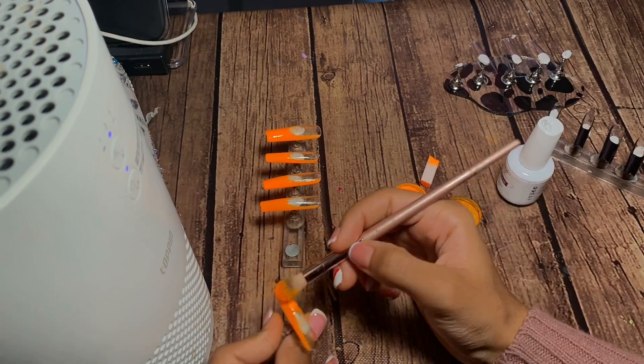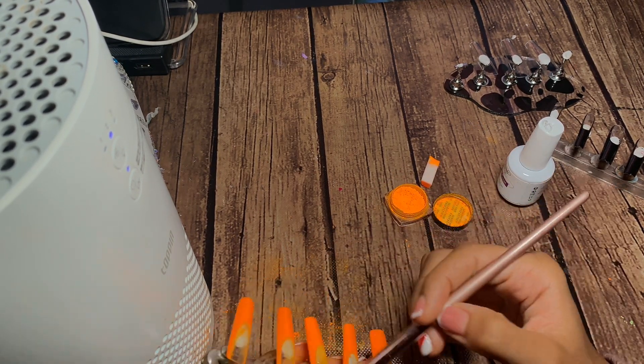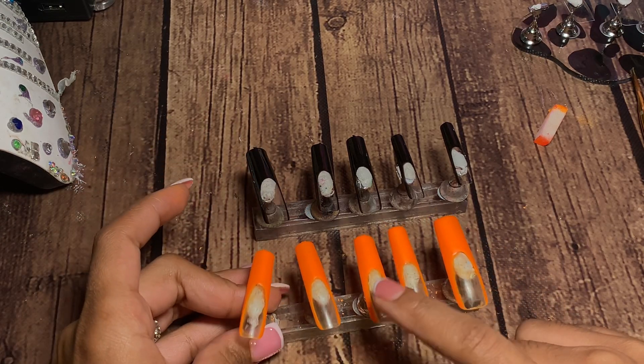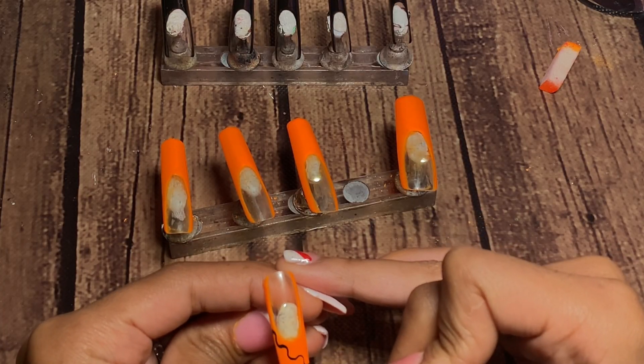This pigment powder is very, very loose, so make sure you have some type of air purifier to get up all that extra dust. You do not want to breathe this in. For the neon nails, I did apply a layer of base coat so that way the designs lay very, very smooth and I don't have any bumps.